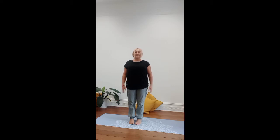Take your hands on your hips and find a point directly ahead of eye level on the horizon to focus on. This is called our drishti, or our gaze point.